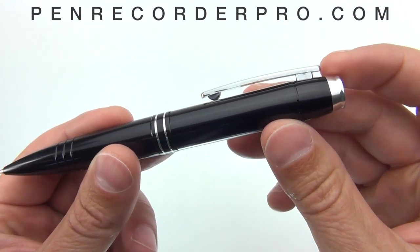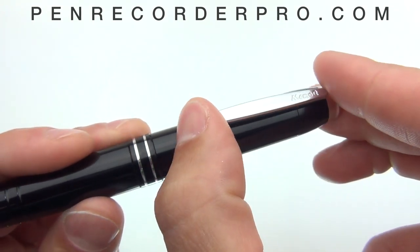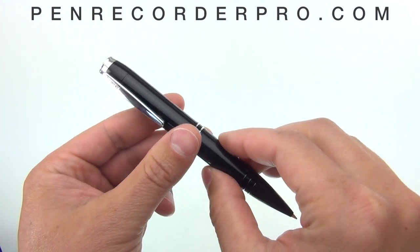To operate, simply slide the pen clip down to start recording and slide it back up to stop. Each time you start and stop a recording, a new audio file is created.